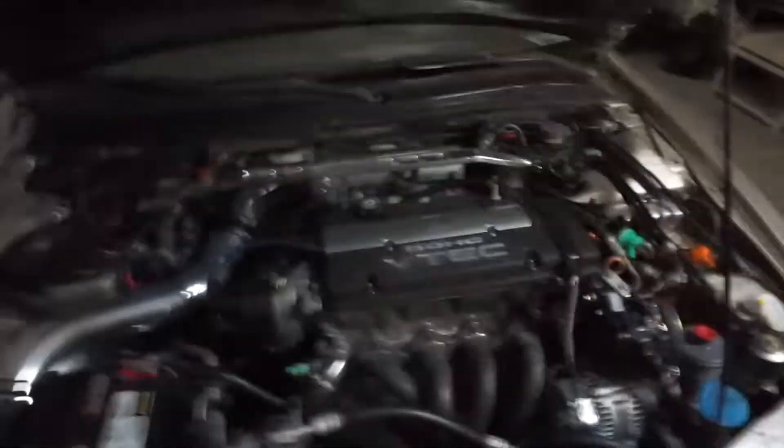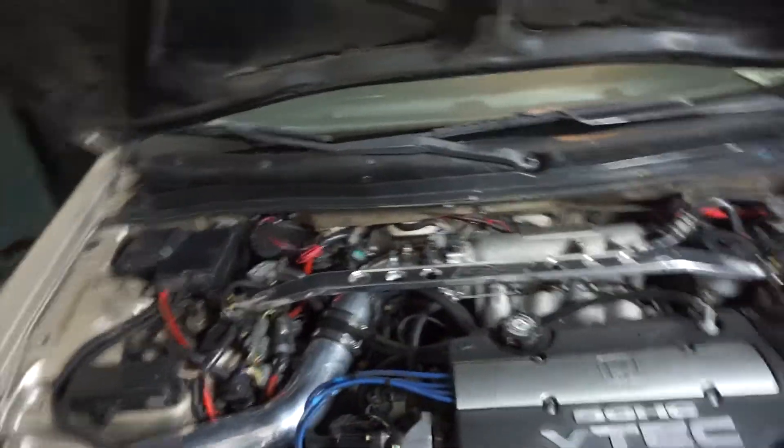So basically the issue I have for today is the TPS sensor. It got uncalibrated so it's actually not at the right setting, and today I'm about to show you guys how to calibrate that right when I remove everything off of the intake manifold and remove the throttle body. So let's get straight to that.